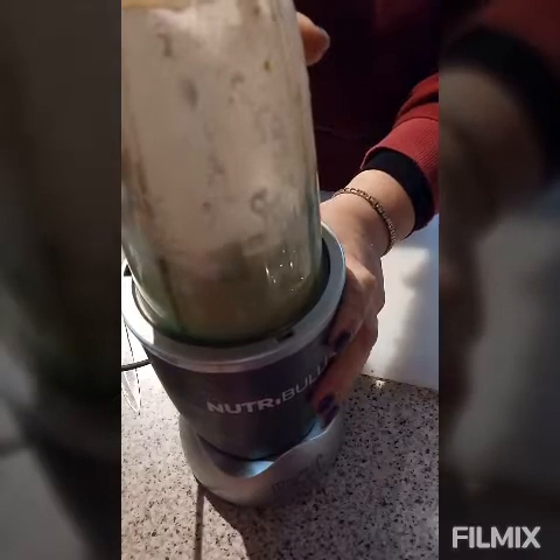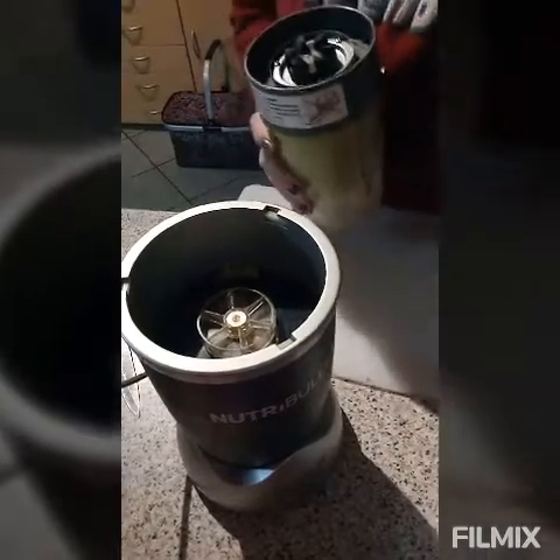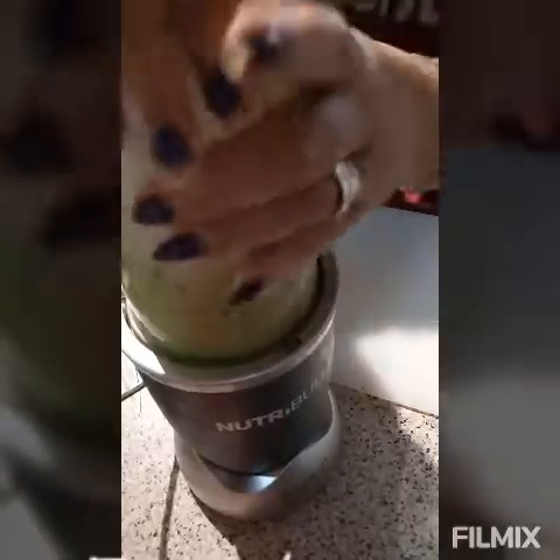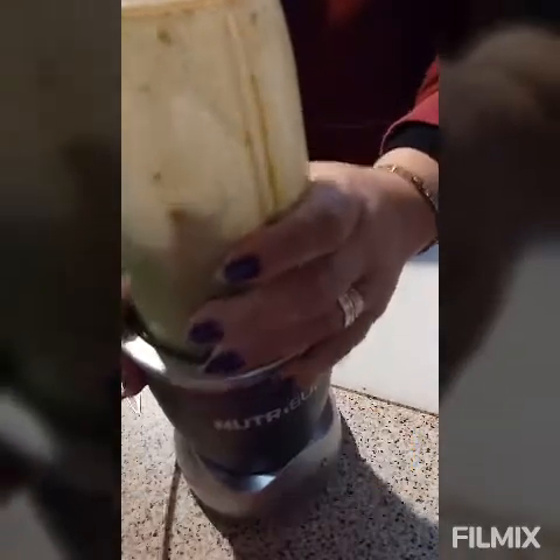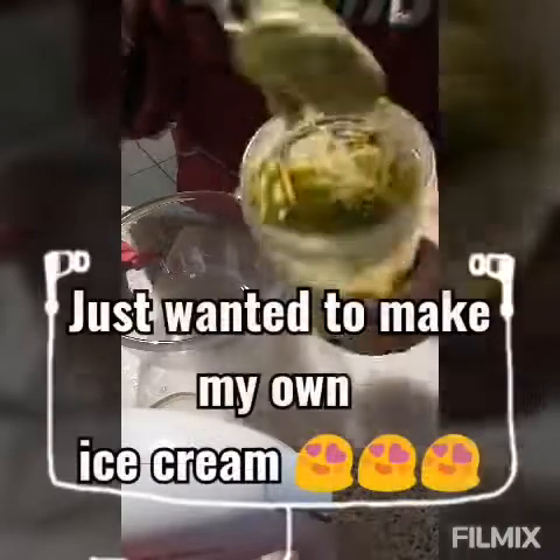Now I'm gonna blend it. It's all blended — very creamy. Now we whip the whipping cream separately.